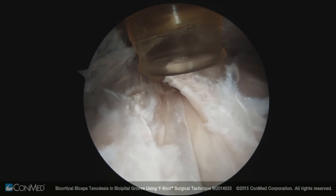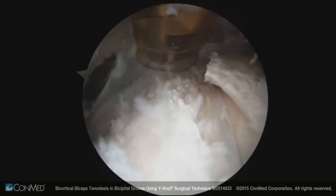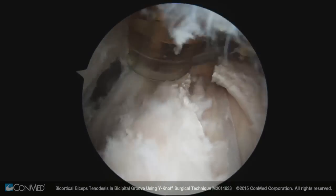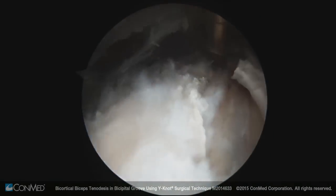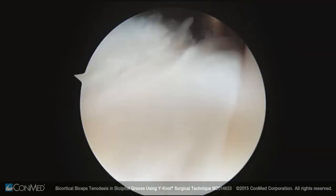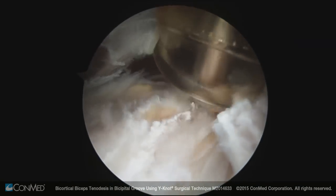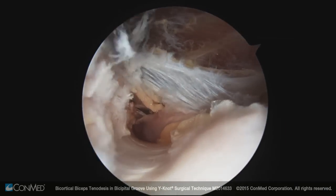I do the release at this point, not before, because otherwise I'd be guessing where to place it. By leaving it attached, I know how to tension it because it's anatomically positioned exactly where it should be to be appropriately tensioned — the body has already done the measurement for me. And there you can really see the groove pretty well.